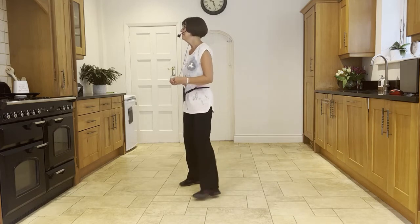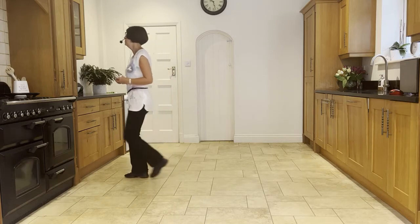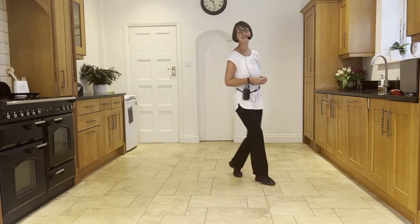Heel, ball, cross, side — slow sailor, behind, side, forward — forward shuffle, step, half, forward shuffle, half, quarter, cross, rock.